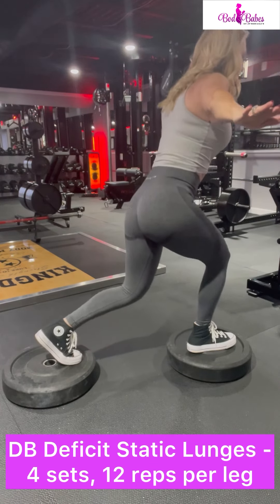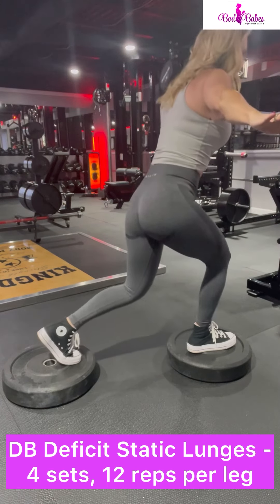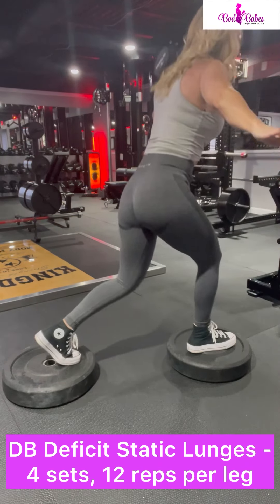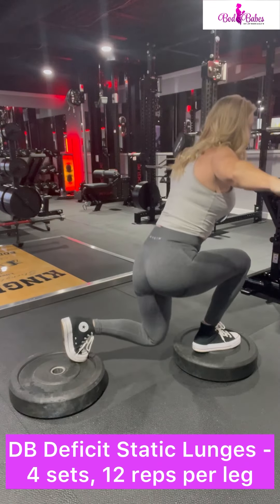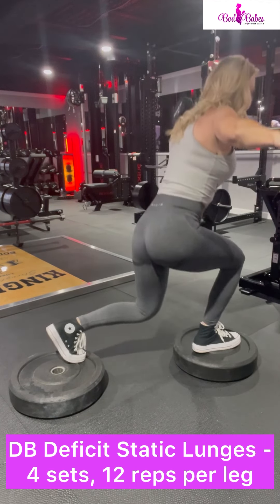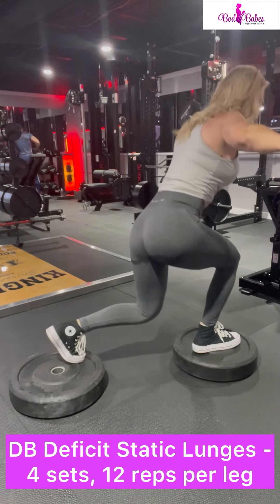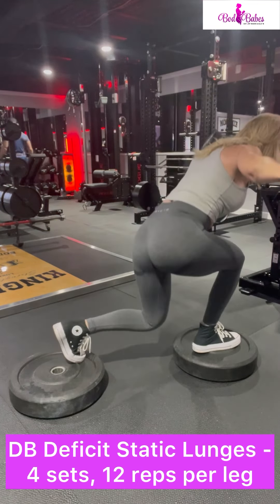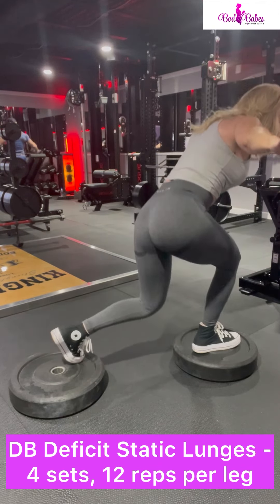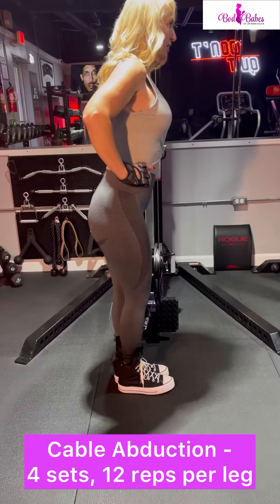We're moving to dumbbell deficit static lunges. You can start without the deficit. As you see, my feet are on plates, but that allows my knee to drop down farther — if I didn't have the plates, I wouldn't be able to drop as far. In my left hand I do have a dumbbell, keeping my right arm out to help me balance. You can also hold onto a wall. In this position, I'm leaned forward more than in the beginning, focusing more on my glutes.